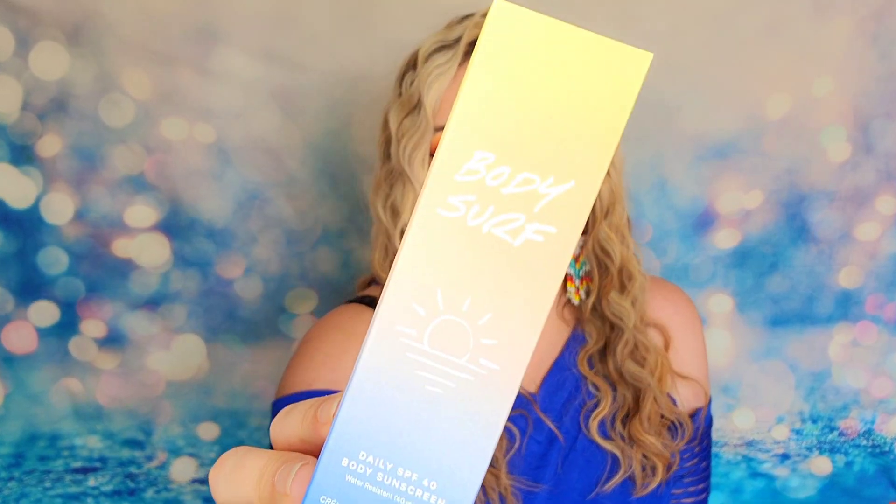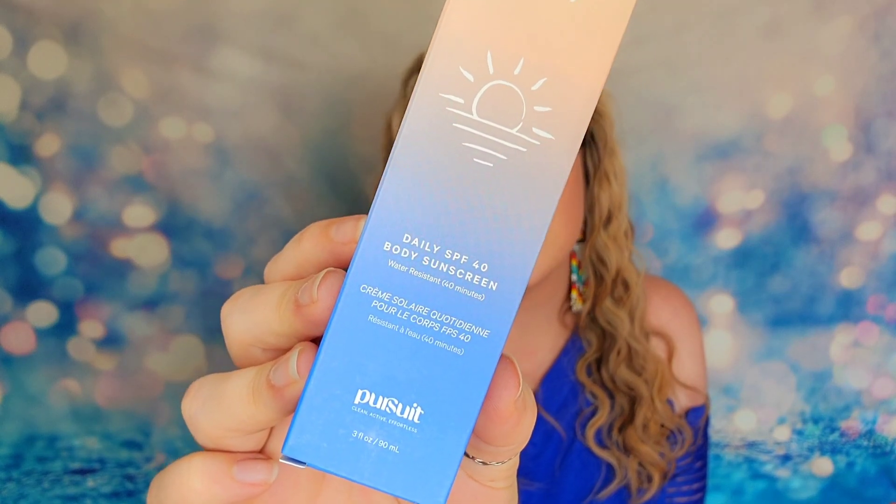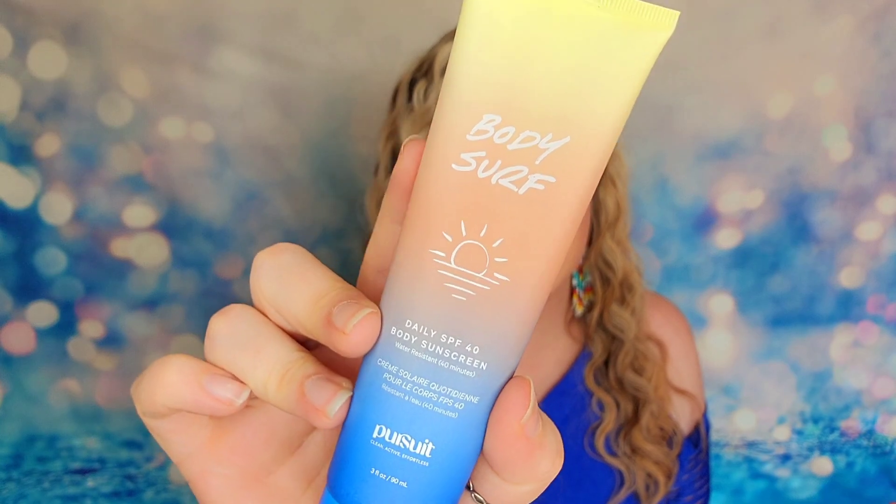The next item inside of my box is going to be a beauty item. This is the Body Surf Body Sunscreen from a company called Pursuit. This is a full size bottle. It has a lot of different types of sunscreen inside of it, but it will equal out to SPF 40. It's beautiful. I love these ombre colors — that is a really pretty packaged bottle.